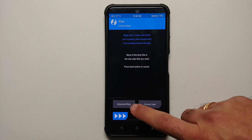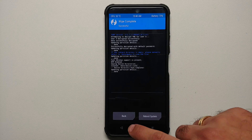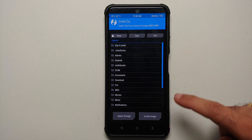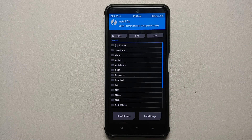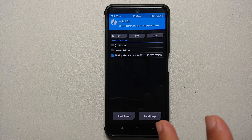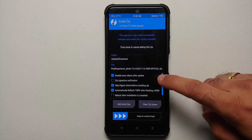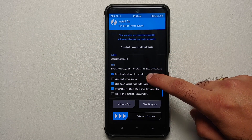Once in TWRP, first go into Wipe > Advanced Wipe, select Dalvik, and swipe to wipe. Once that is done, tap the home button, then go into Install. You will be in your internal storage — select the Download folder, because this is where files are downloaded if you downloaded them directly on your phone. If you transferred the Pixel Experience Android 13 build from your computer, navigate to that location.